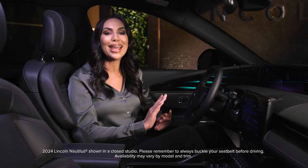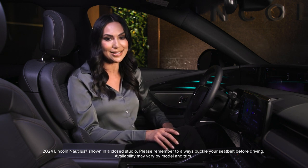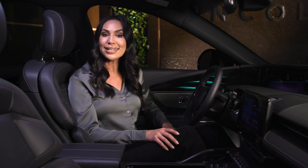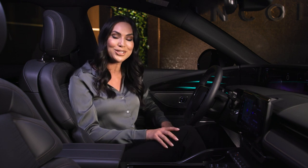Lincoln Digital Scent creates an aromatic sanctuary, taking your driving experience to new heights. Digital scents are designed to help maintain a feeling of peacefulness and serenity while inside your Lincoln SUV.